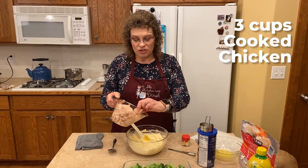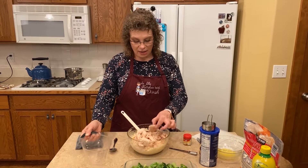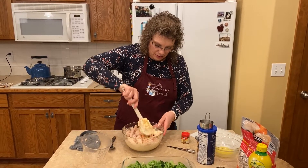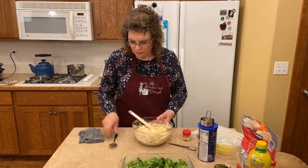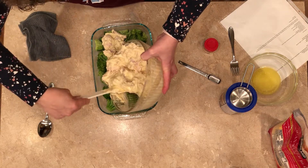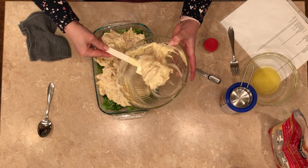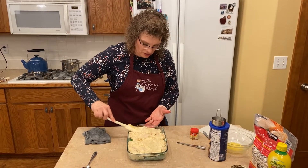We're going to add about three cups of cooked chicken — this is just some rotisserie I had. You can leave it in big chunks; if you've got thighs or breasts already cooked, just chunk them up to bite-sized pieces. Some of them are big pieces, so we're going to rip it up just a little bit. Give this a good mix. Now we're going to layer this on top of the broccoli. I kind of divide it up because it's a little hard to spread since it's a little chunky. Just spread it out as evenly as you can with the chunks of chicken in there.